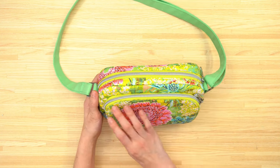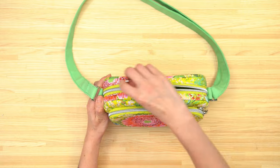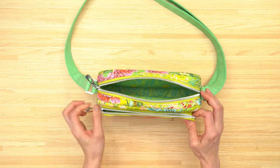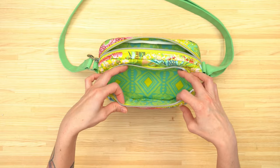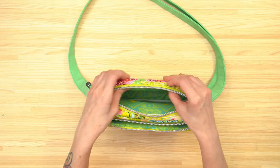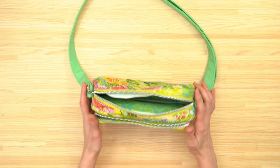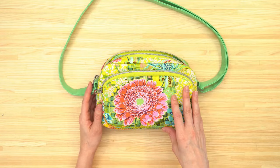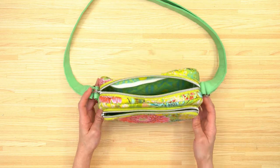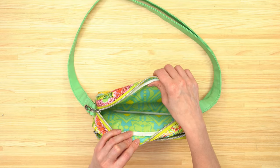This bag has a front zipper pocket as well as a main zippered compartment. The main portion of the bag is finished with a form of binding — I used fold over elastic. Because of the front zipper pocket, I wanted the main body of the bag to be very structured, and fold over elastic or binding is one thing that can provide that structure.